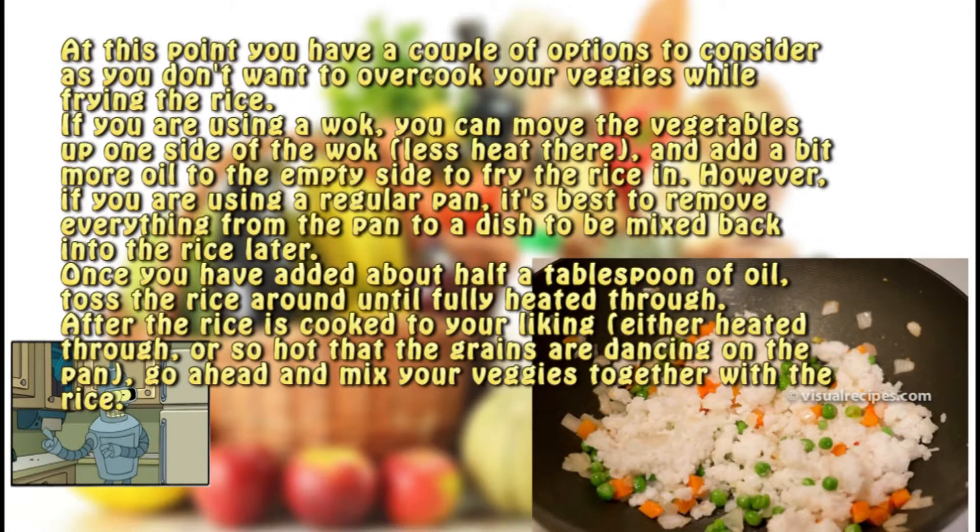Step seven. At this point you have a couple of options to consider, as you don't want to overcook your veggies while frying the rice. If you are using a wok, you can move the vegetables up one side of the wok — there's less heat there — and add a bit more oil to the empty side to fry the rice in. However, if you are using a regular pan, it's best to remove everything from the pan to a dish to be mixed back into the rice later. Once you have added about half a tablespoon of oil, toss the rice around until fully heated through. After the rice is cooked to your liking — either heated through, or so hot that the grains are dancing on the pan — go ahead and mix your veggies together with the rice.